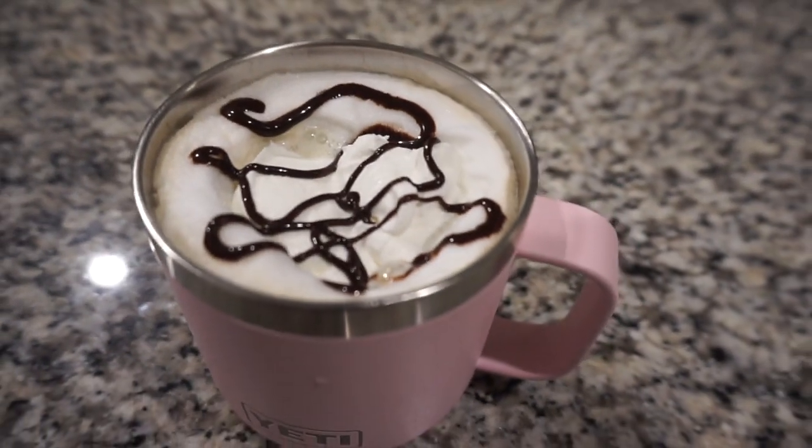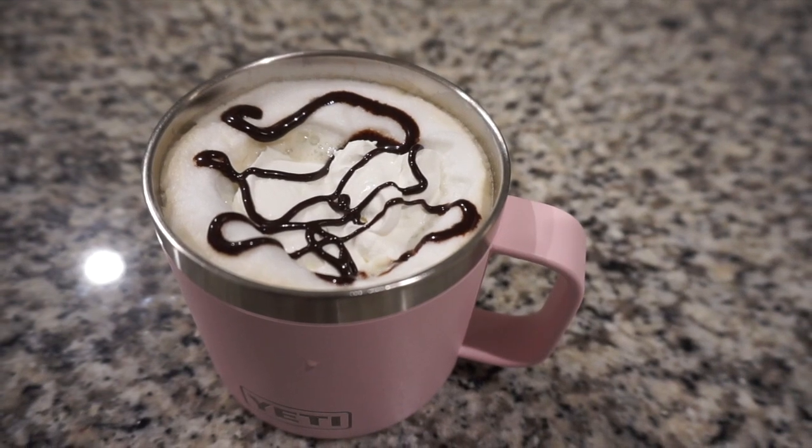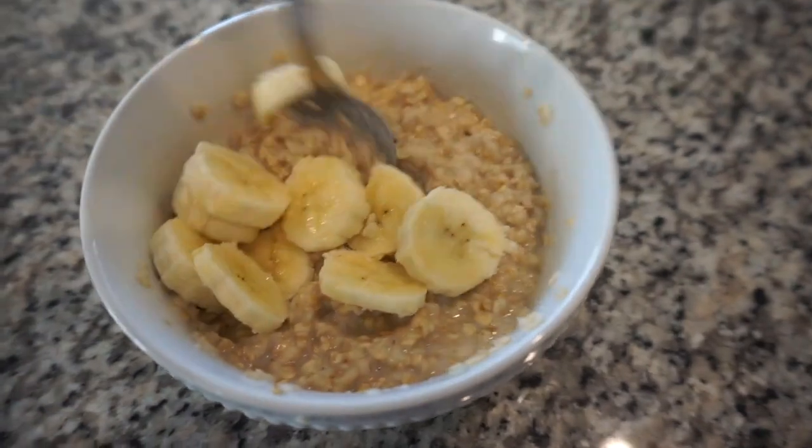I start off every morning with a cup of coffee with some frothed milk, some cool whip, and chocolate sauce on top to make it a little bit more special. Then a couple hours later I have some oatmeal.